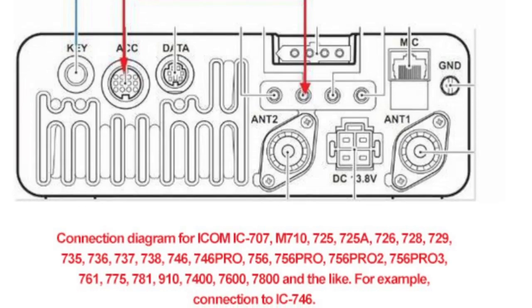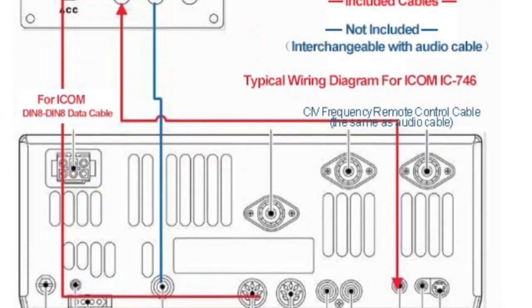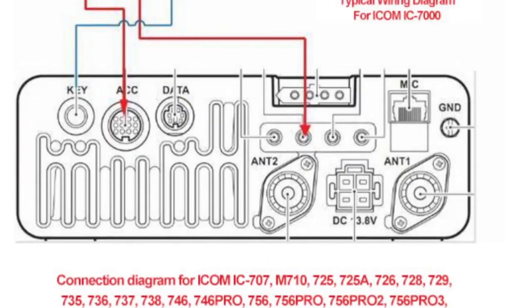And so on and so on — and another wiring diagram for the 746. I like the link, I think it's good info, and I shall put the link in the description. Thanks for watching my channel, 73 and all the best.